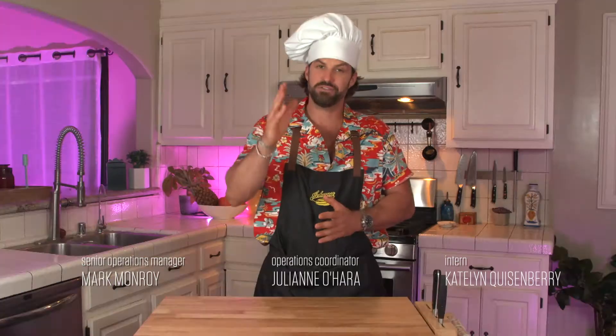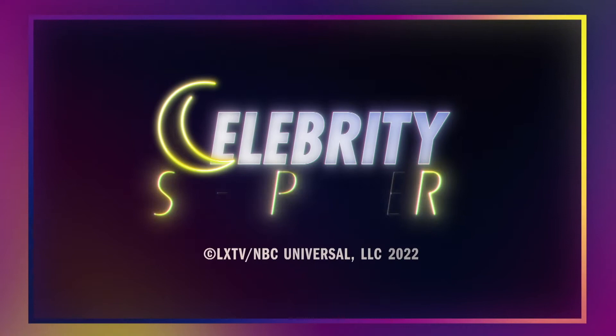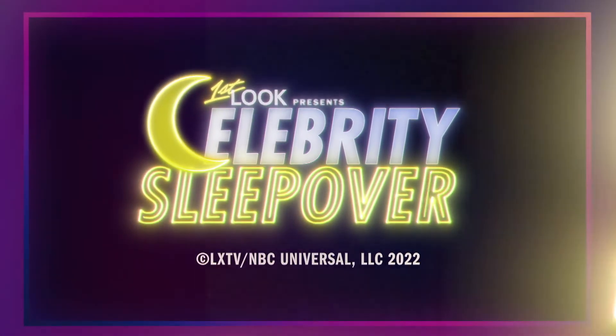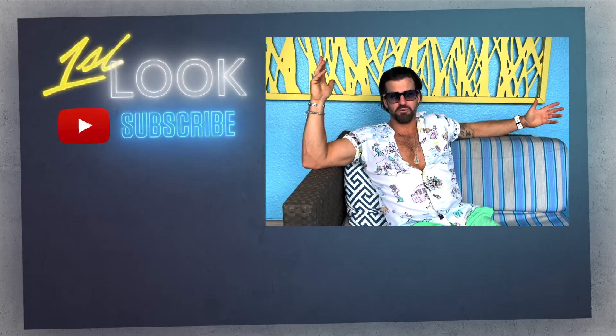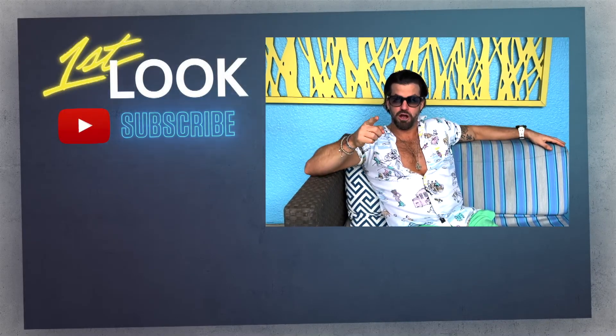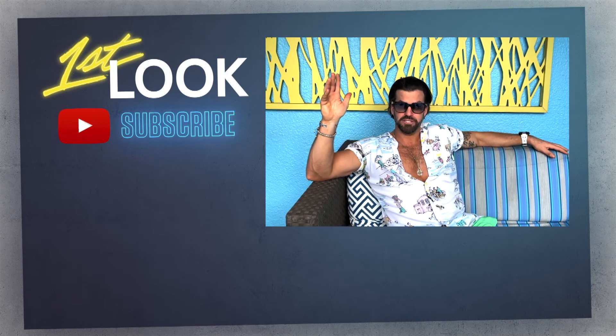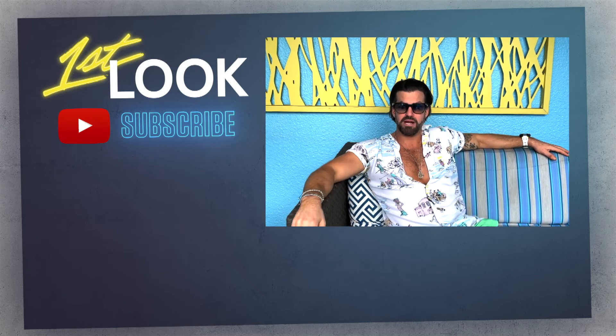And that brings us to the end of another edition of That's Legit. When I wake up tomorrow I will regret eating every one of them. Until next week — good night, sweet dreams. Thanks for watching this video. If you like what you saw, make sure to give us a thumbs up and comment, because I love reading all your comments. And if you want more, subscribe right now.